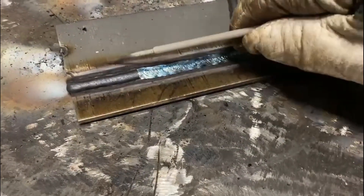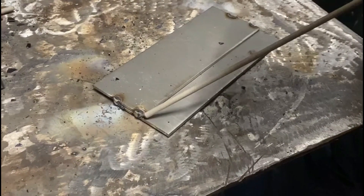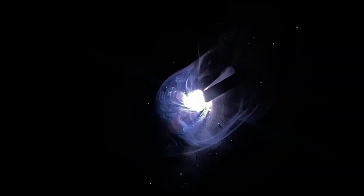In this quick tutorial we're going to show you how to stainless steel weld a lap joint using 316 stainless steel rods. We're using 2.5mm welding rods, or 3/32 of an inch, and we're also using a 30 degree drag angle technique.